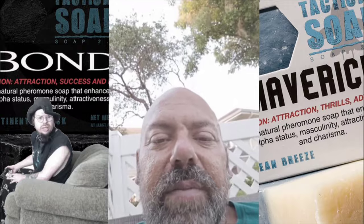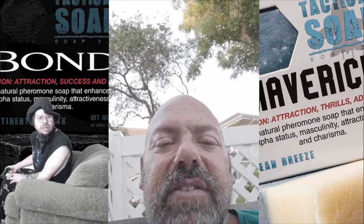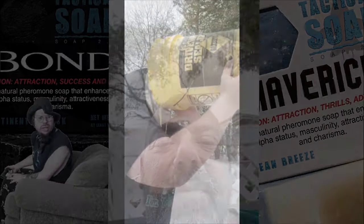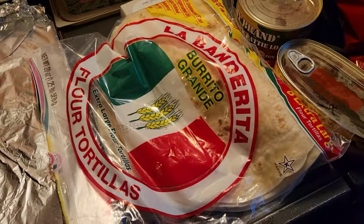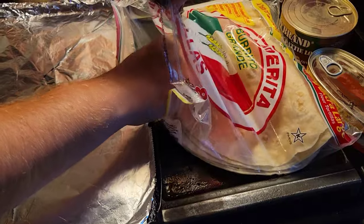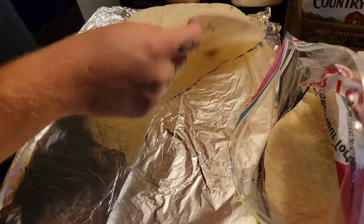I'm not answering the door, I'm streaming. Chair Bugs CEO, baller status, I'm not answering the door. So the first step, YouTube — Cobra gets four of these burrito shells and makes a nice base. He puts Country Crock in between them.